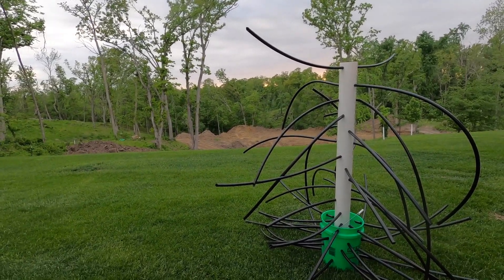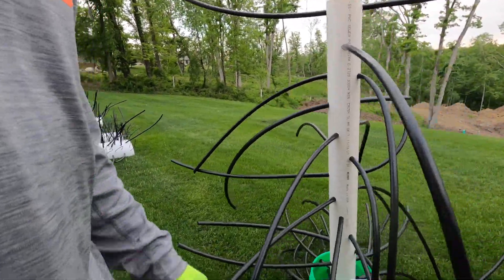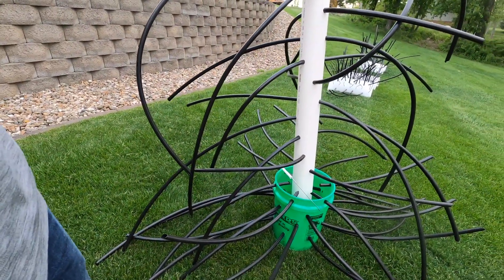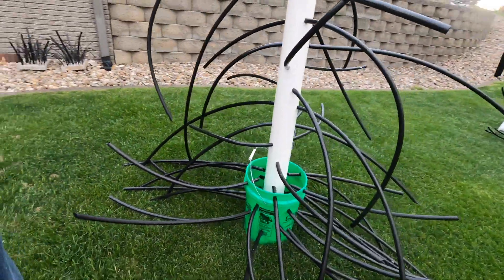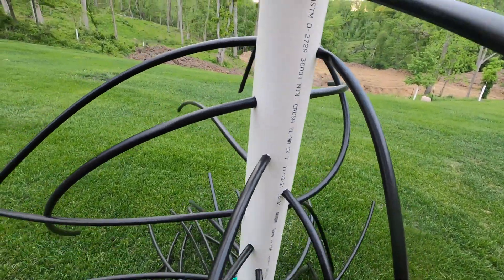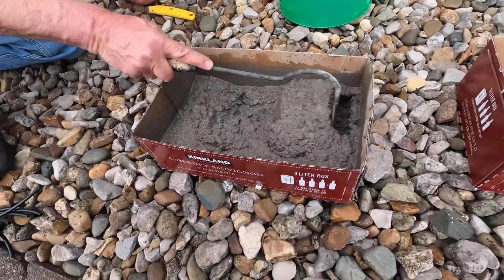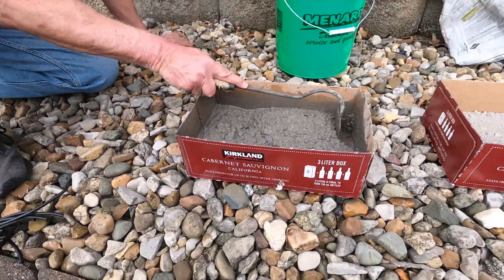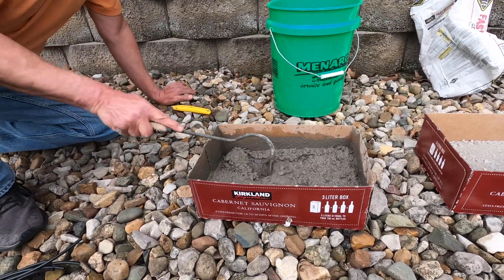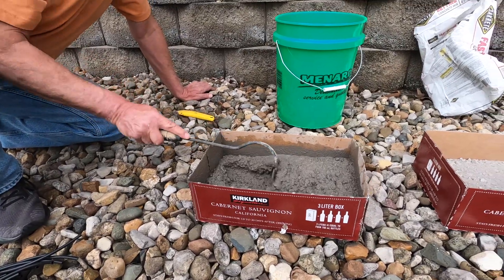I've seen a lot of these five-gallon bucket, half-inch poly tubing builds — cut the holes in the bucket, create a lot of random branches. When we get ready to place this structure, we'll pour some quick-crete in the bottom to secure it. Repurposing Costco Cabernet Sauvignon boxes to create some little brown stuff here, along with some artificial grasses.